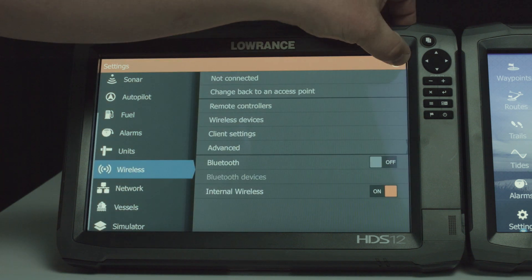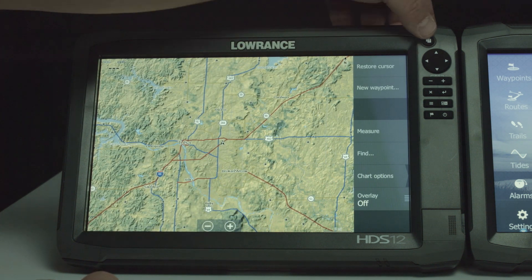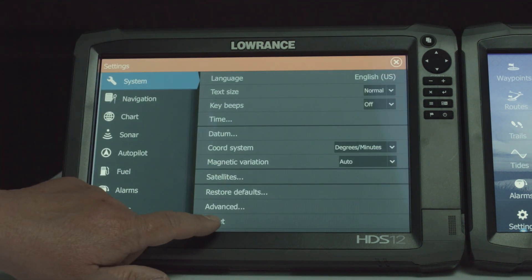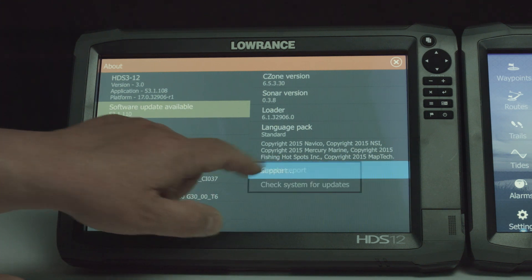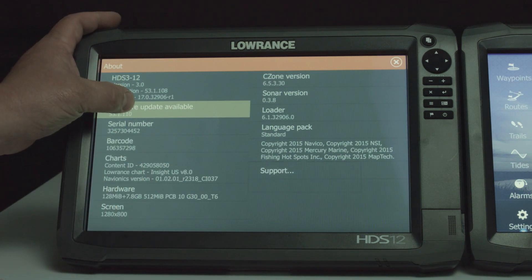We're going to close out of this. Now we're back on our mapping chart. We're going to go ahead and hit pages again. If you hit settings and then go down and select about, you can see on the side over here it's automatically highlighted that there is a software update available. The other place you can find it is if you select support — you can tell it that you want it to check the system for updates. We'll go ahead and select it right here.